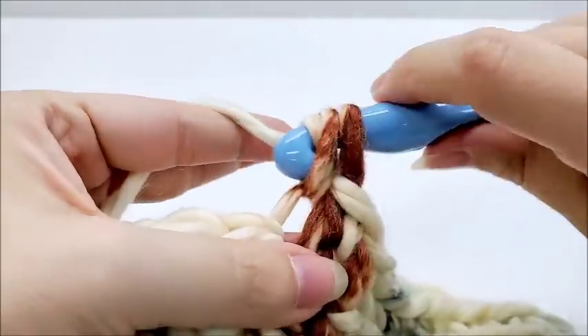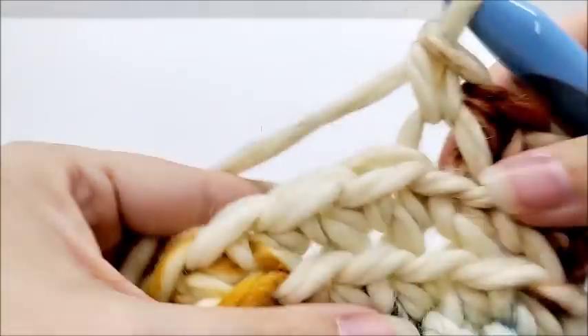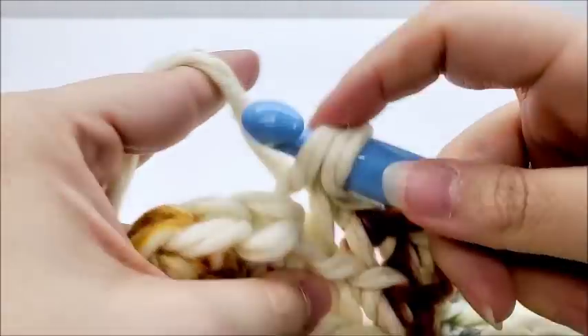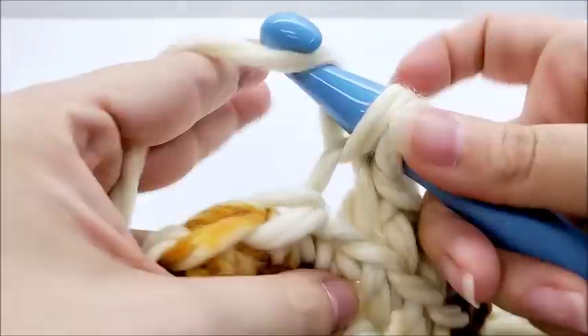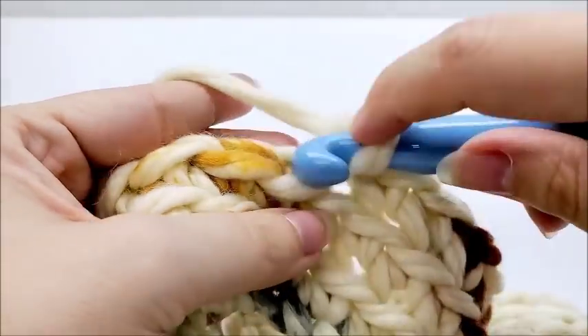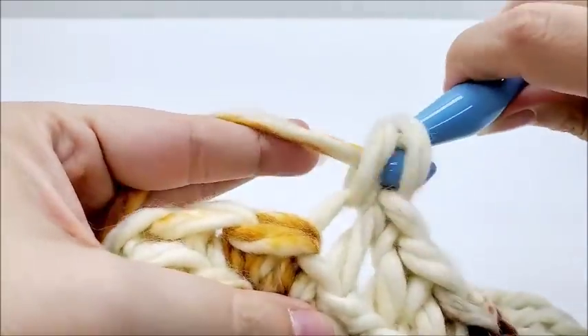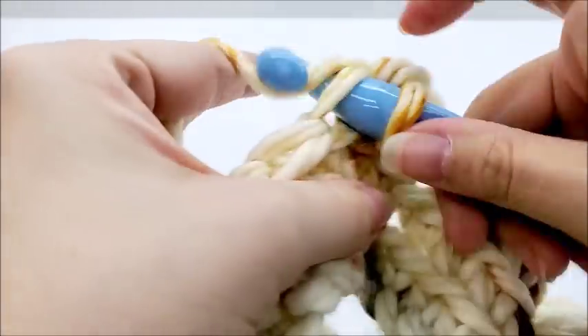Continue doing this until your cowl is as thick as you want it to be — everyone's different so you can make yours as thick or as thin as you'd like. Keep doing rounds of one single crochet in every stitch, back loop only. I'll let you know here in just a second how many total rows I end up with.